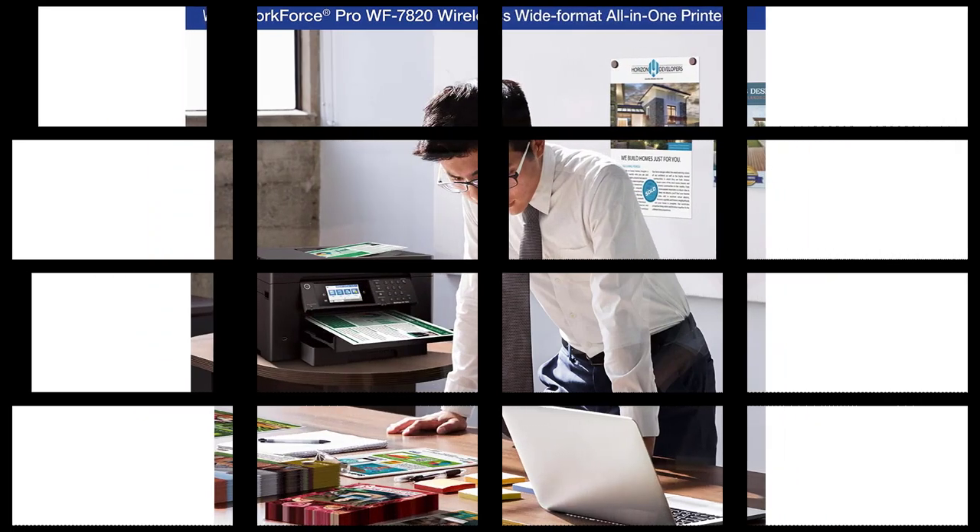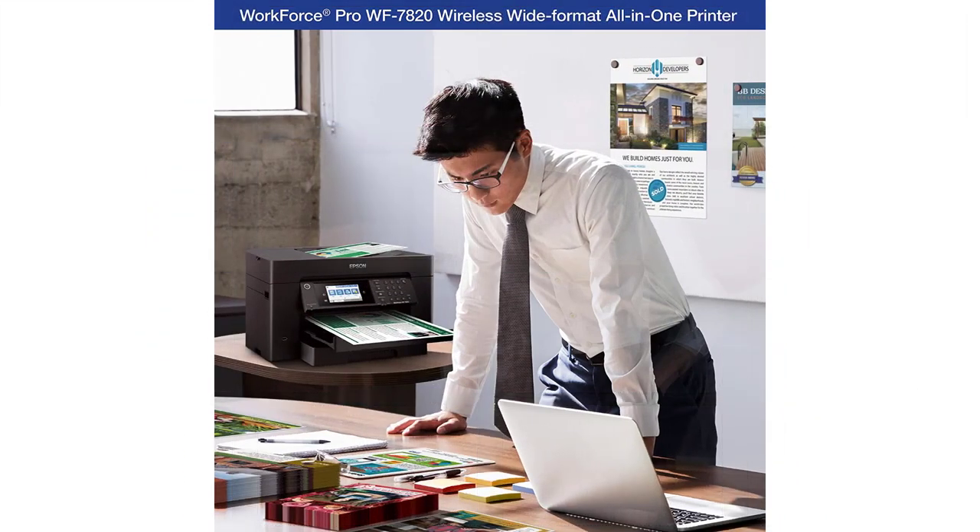Complete duplex solution — auto two-sided print, copy, scan and fax, plus 50-sheet auto document feeder. Maximize efficiency with large 250-sheet paper capacity.